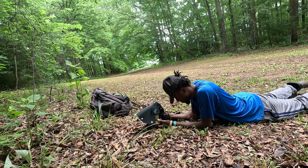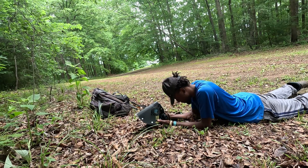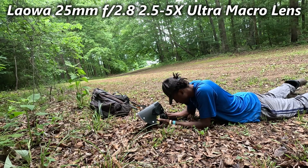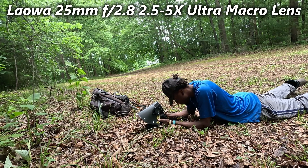In this video, I am going to review and give my thoughts on the Liwa 25mm lens. I'm also going to give some tips on the best ways to use this lens and some things to consider as well.